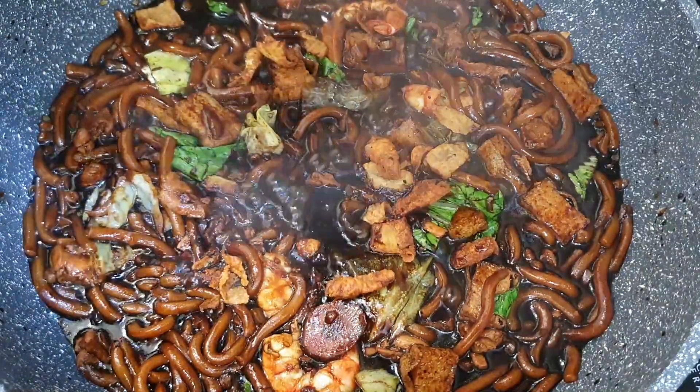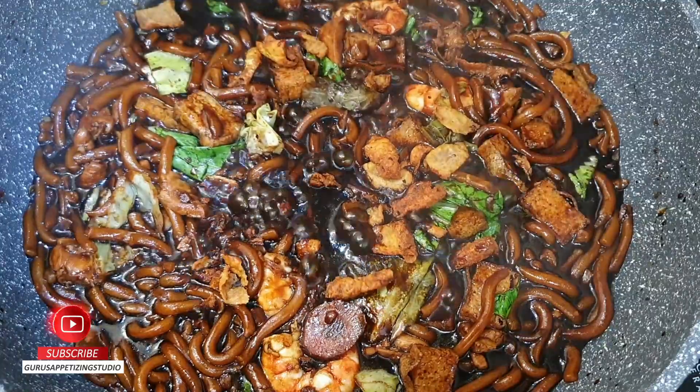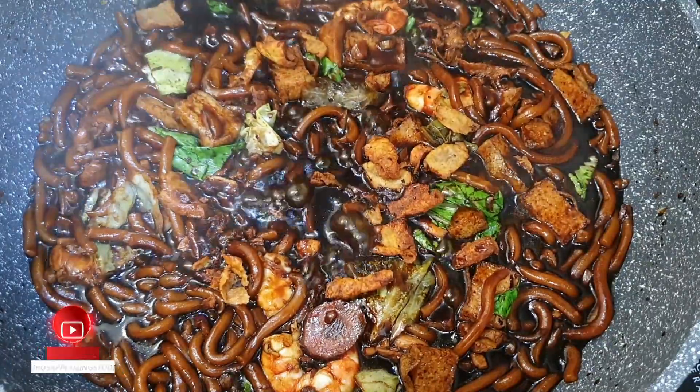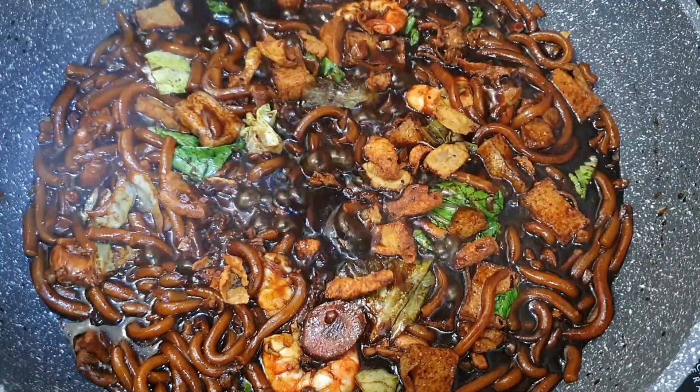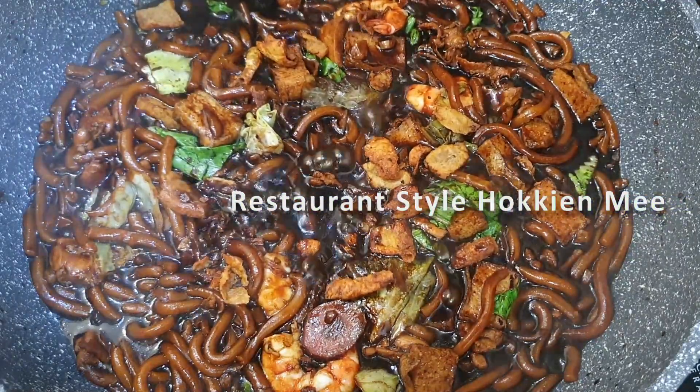Hi guys, hope you're having an amazing day. Today I'm going to prepare very tasty noodles. In today's menu I'm going to share with you how to prepare restaurant style. Now, not to waste time, let's check it out.